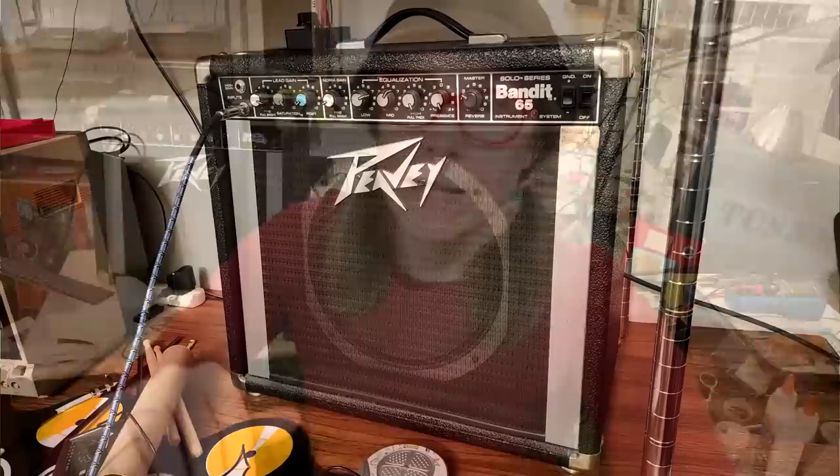This is my PV Backstage, a 20-watt practice amp, and I've got two PVs. I've got the Backstage, and I've got a PV Bandit, 65-watt, but I've had that Bandit since new. I got that in 1984.